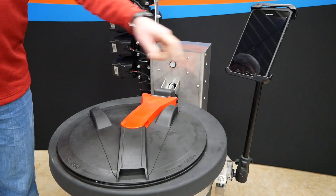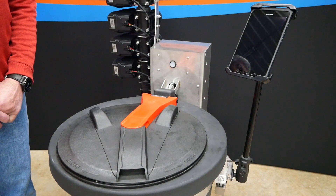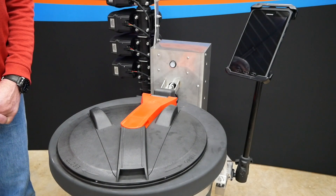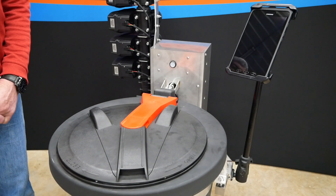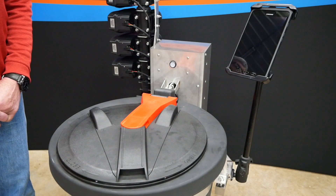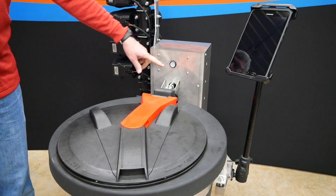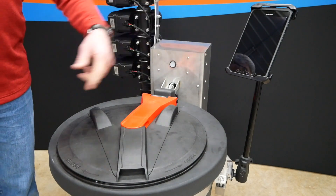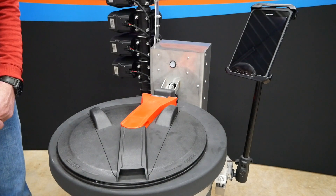An emergency stop can also be done with the pause button on the screen. There is also a toggle switch on the side of the machine, but do not use that switch in an emergency — it cuts power to all the valves and at that point you can't close them. The safe way is to use emergency stop or use pause on the screen, preferably pause on the screen to shut things down.